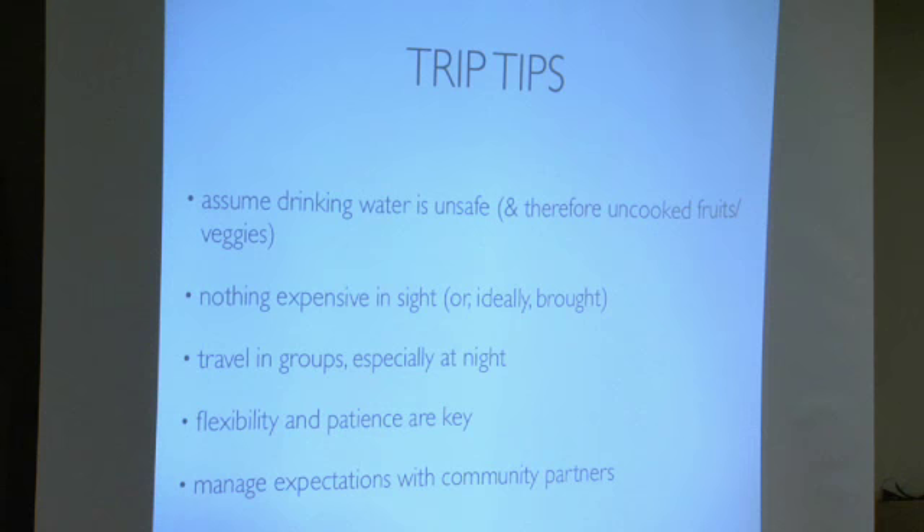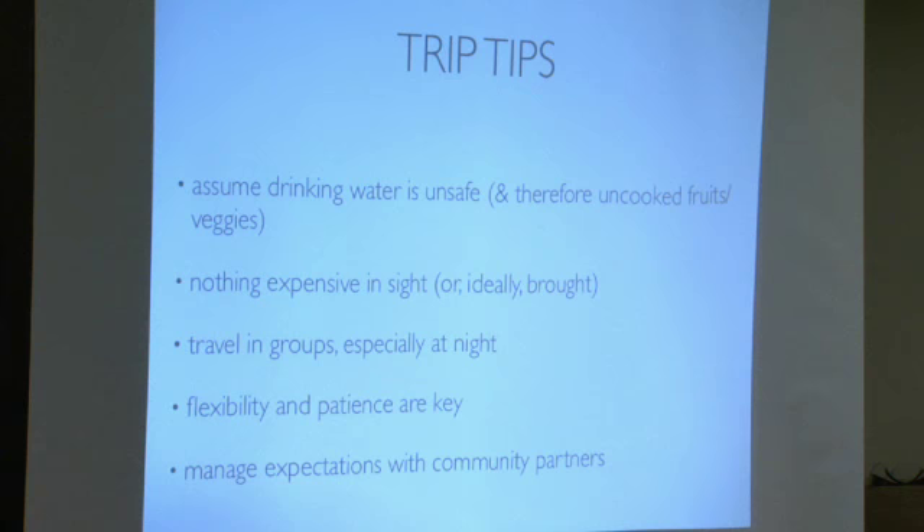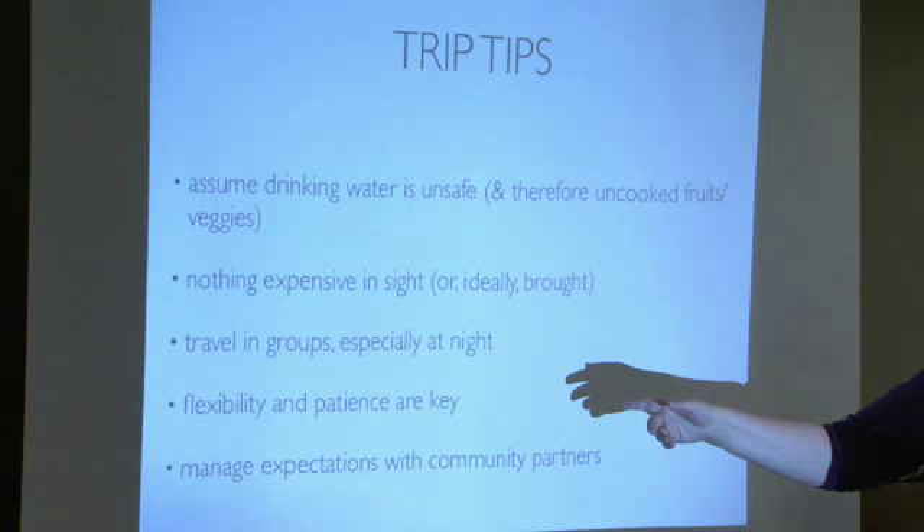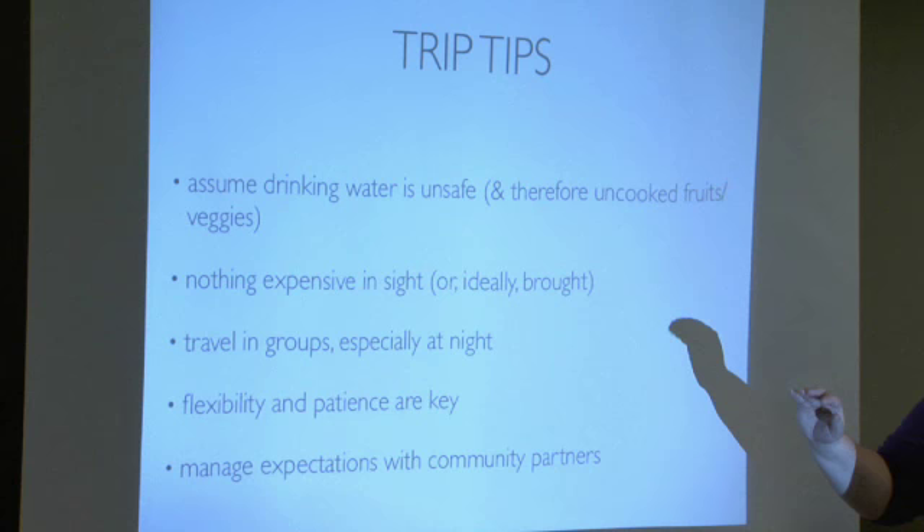Some tips: assume drinking water is unsafe, which means any vegetables or fruits that aren't cooked are also unsafe since they were probably washed in that water. Each team trip leader will have a water filter, so you really do want to bring a water bottle so you can have clean water. This is a short trip — if you get sick for a few days, that's half your trip. Nothing expensive should be in sight or brought. Keep your cell phone hidden in your bag if you bring it. Always travel in groups, especially at night.